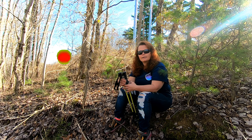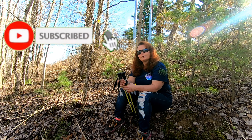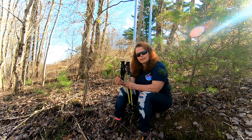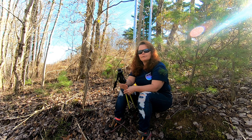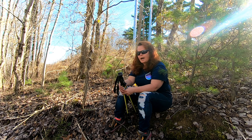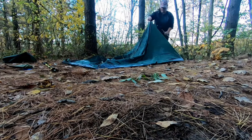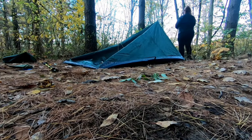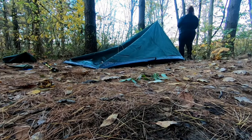Hi, welcome back to Our World Outdoors. Today I'm going to do a review on my Outdoor Products Apex trekking poles. I've used these things for probably going on three years now — I absolutely love them. I've taken them on many trips; you can go back through our videos and see the tons of trips I've taken them on.